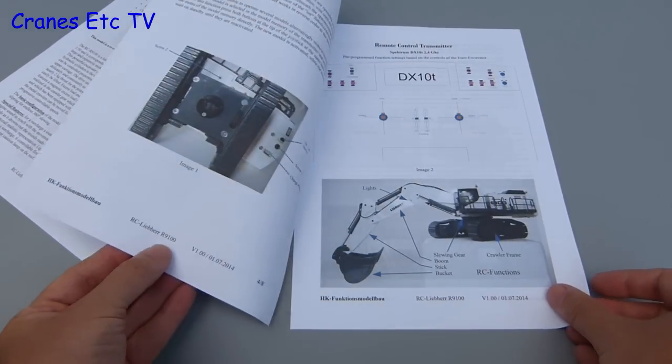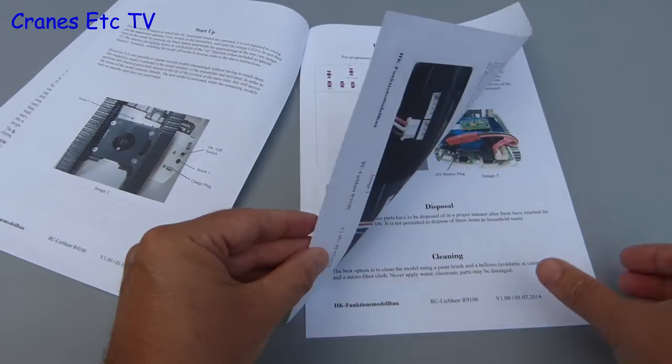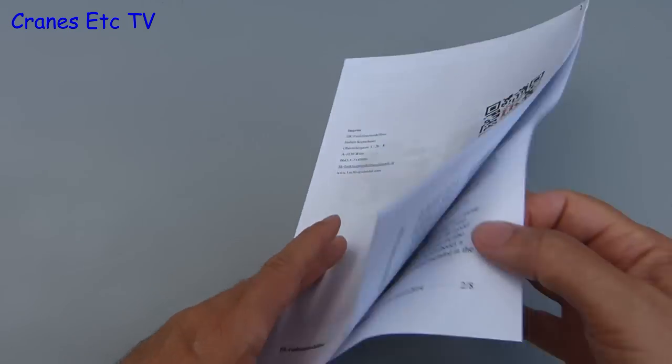It seems to cover everything that you need to know about the model, including how to look after it as well as how to control it. So as with any instructions it is worth having a good read through first, rather than just trying to tear open the boxes and get started.